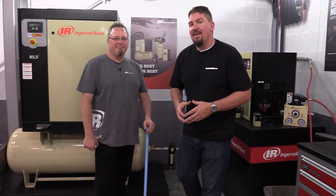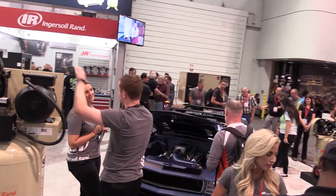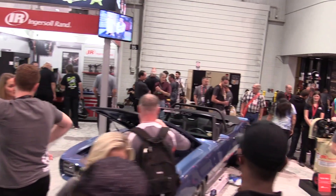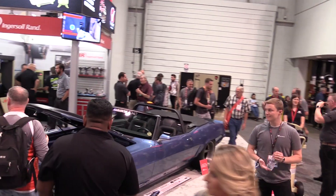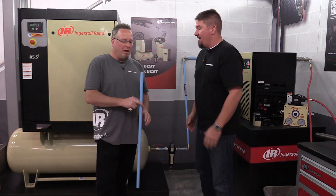Hey everyone, Brian with workshopaddict.com and we're at SEMA 2018 with Jarrett at the Ingersoll Rand booth and we're talking about plumbing your shop for an awesome air compressor. We have here the Simplayer system — tell us a little bit about it.